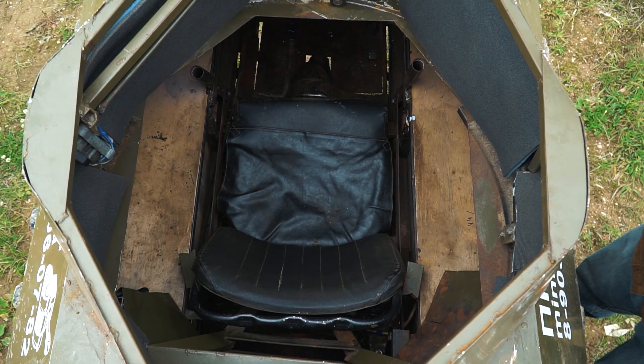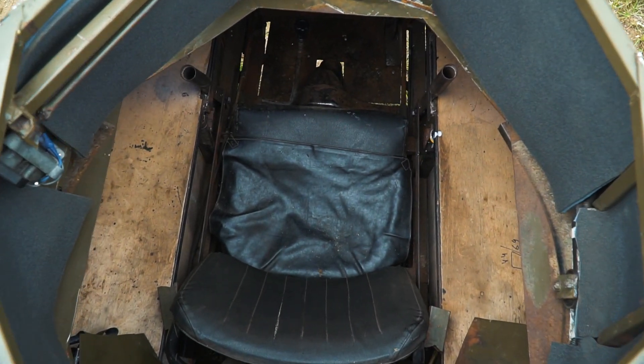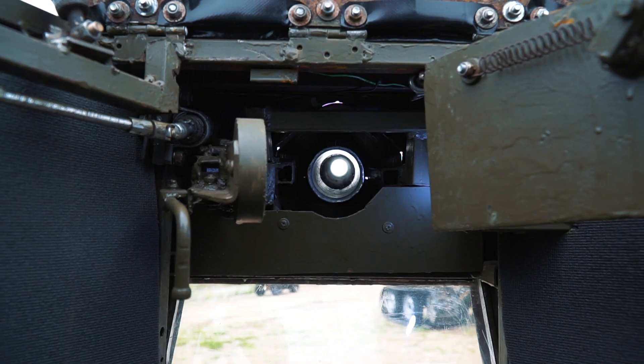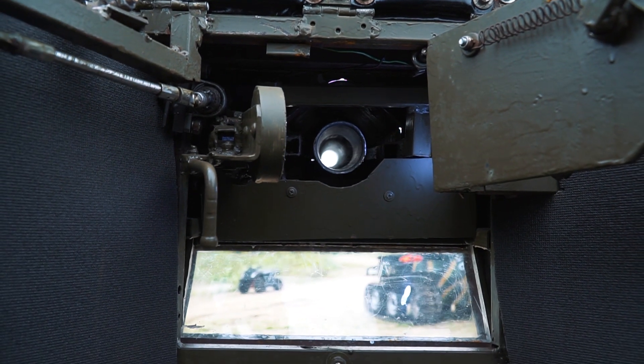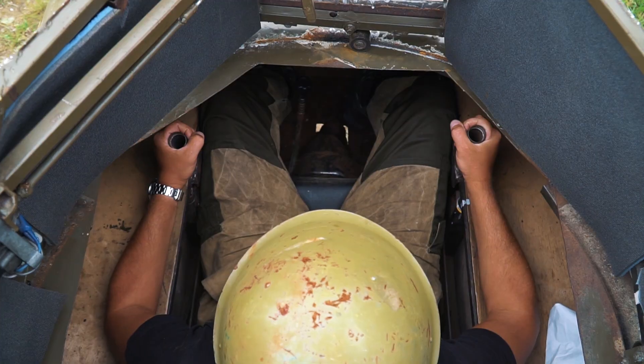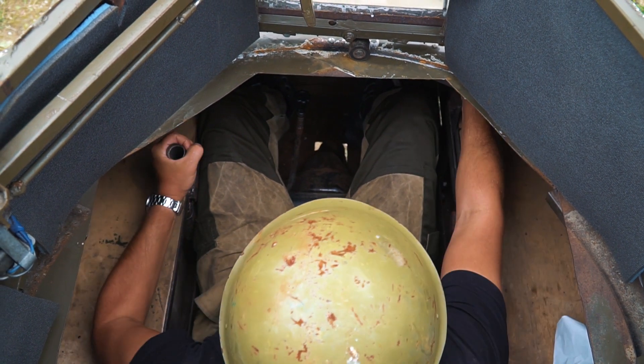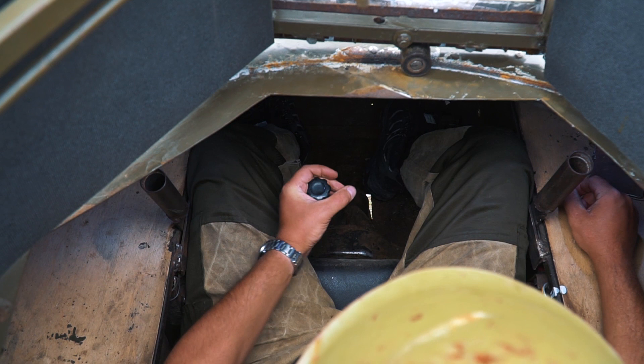Let's look at what we have inside the tank. The view is provided by a small windscreen on the turret. There is a cannon above the windscreen. There are two levers to handle the tank and a gearbox lever between the legs. Also there are two pedals — throttle and clutch. That's all.